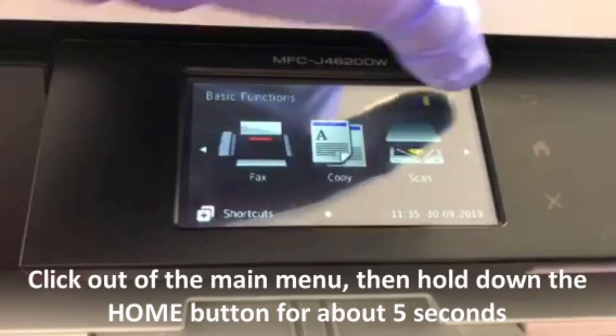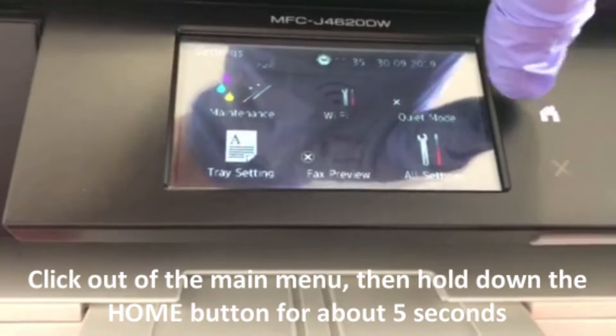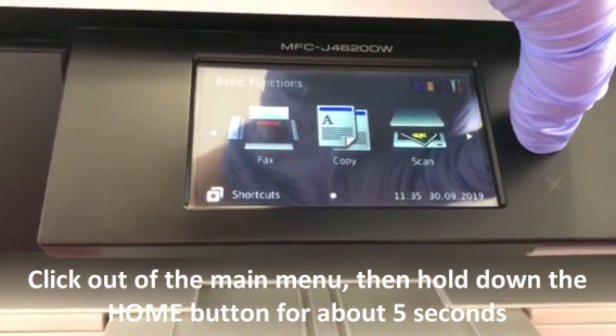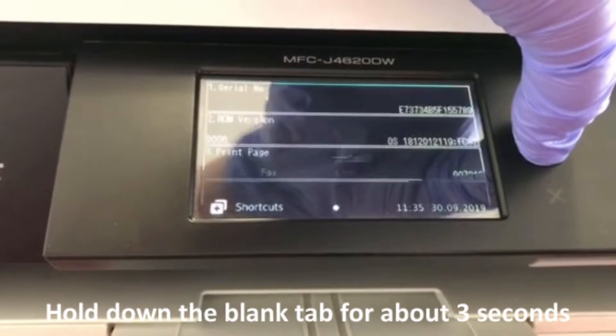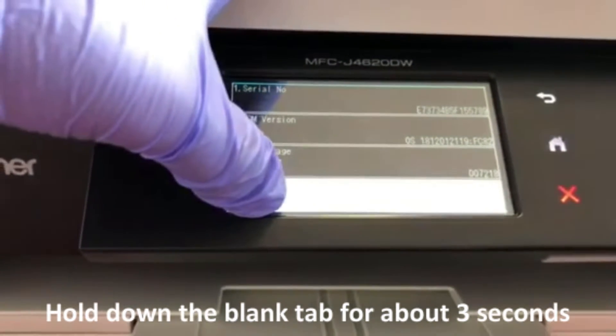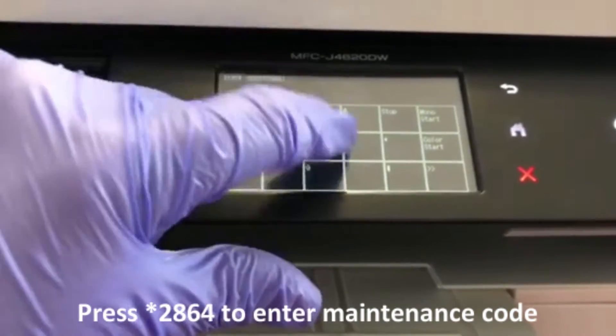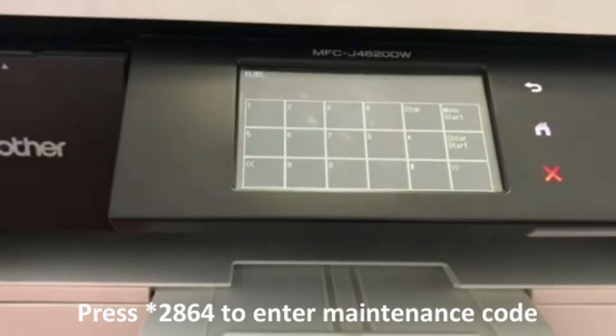First of all, you need to get into maintenance mode. Click out of the main menu and then hold down the home button for five seconds. Then hold down the bottom blank tab for another three seconds. Press star 2864 and you'll hear a beep, and you'll also see 'Maintenance'.